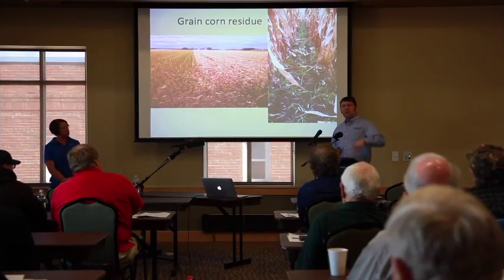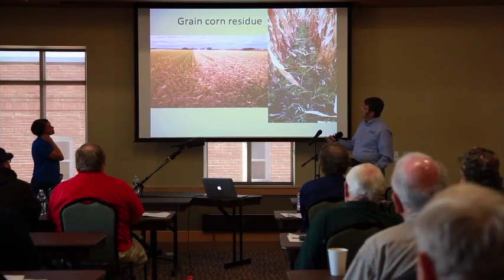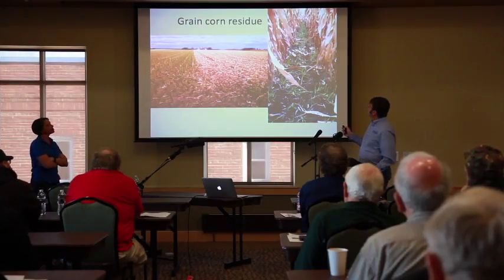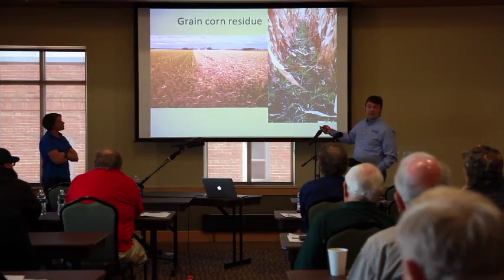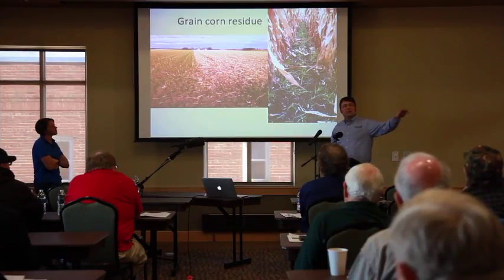Now we're moving on to talk about grain corn residue — another complication. This photo shows a field seeded all the way over to the fence line. What happened was the grower harvested silage corn, then the bunker was full so the rest was harvested for grain. We've got spring barley growing, and then harvest comes — you lay all the residue on top in the middle of November. The day isn't long enough and there aren't enough heat units to get the barley — or rye, doesn't matter which seed species — to grow back through this residue.